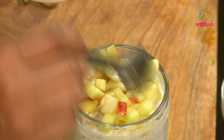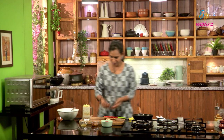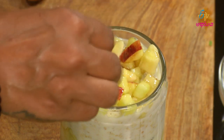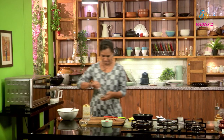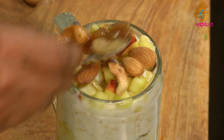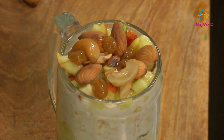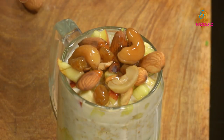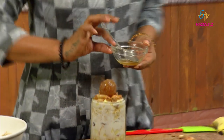Banana and apple go on top. I will add dry fruits. I will add dry fruits to the honey topping. I will add dry fruits to garnish. It's good to garnish the bowl nicely.